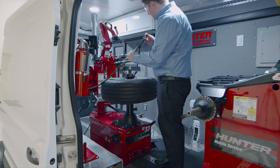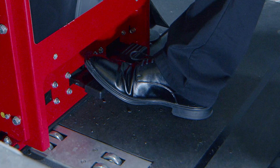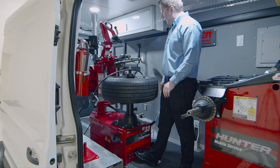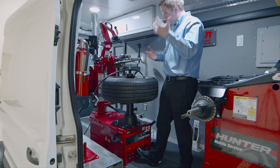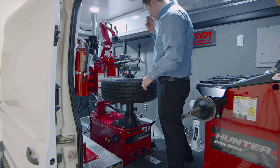Once the tire is changed, I can go ahead and inflate. Inflation is the left side pedal. If I press down hard on the second stage of the pedal, it activates the built-in blast inflation. That's available on the machine for balloon tires and truck tires that sometimes have trouble taking air.